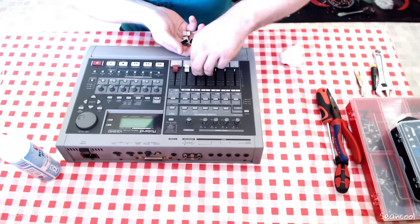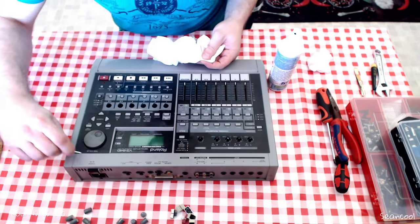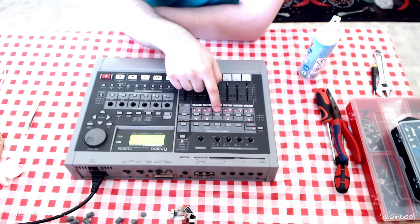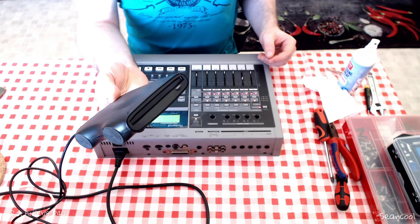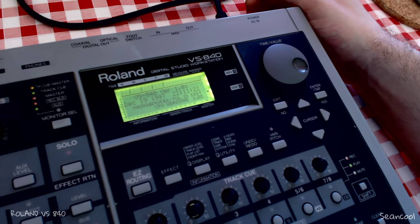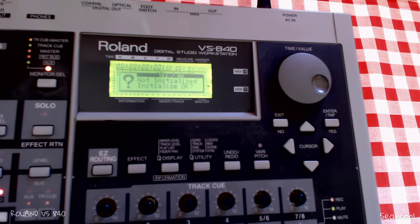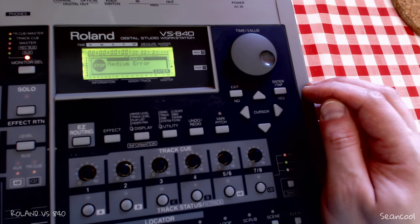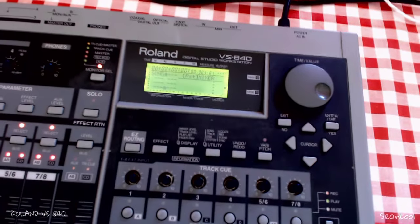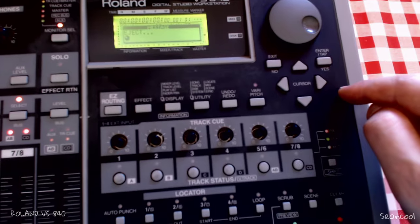So I bought another 8040 — not the X version, this is the original 8040. I want to use some parts from that recorder, for example the SCSI port, the display, or the power unit as spare parts. This one was not in the best shape, and my feeling was this 8040 is not quite as good as the extended X version. The firmware is 1.01, and you can download a file to upgrade it with a zip disk.